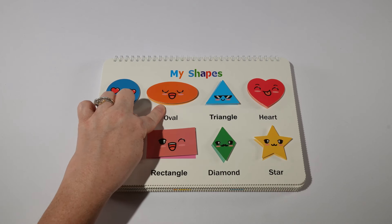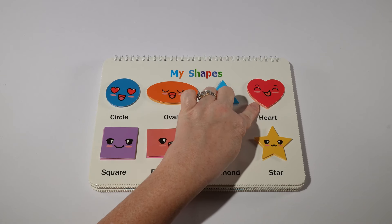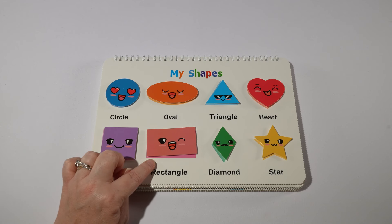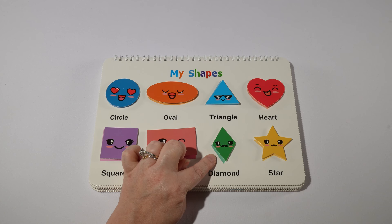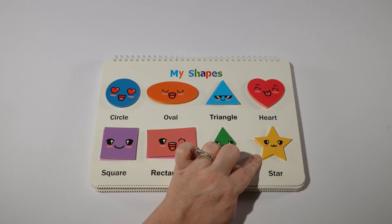The colors are blue or azul in Spanish, orange or naranja, red or rojo, purple or purpura, pink or rosa, green or verde, and yellow or amarillo.